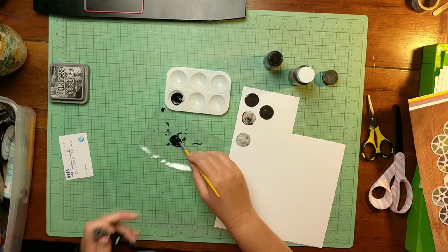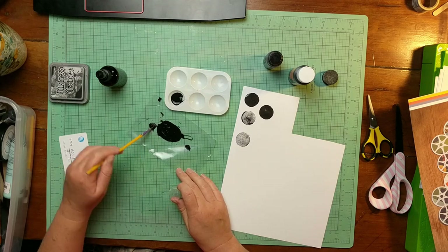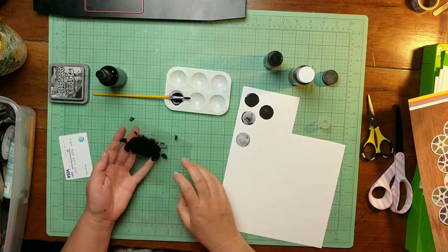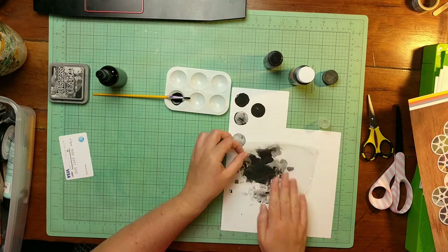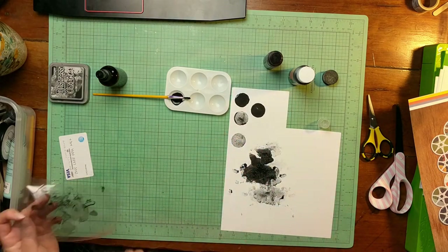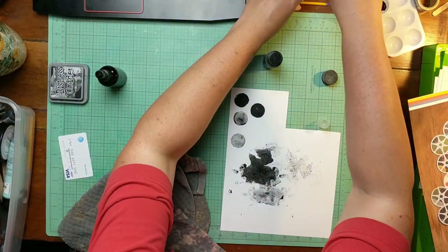At the end of the day I decided that wasn't really what I wanted to do. Here I'm trying to use some of this black acrylic paint diluted with water on a piece of cardstock to test that look, and I decide I don't really like that either.